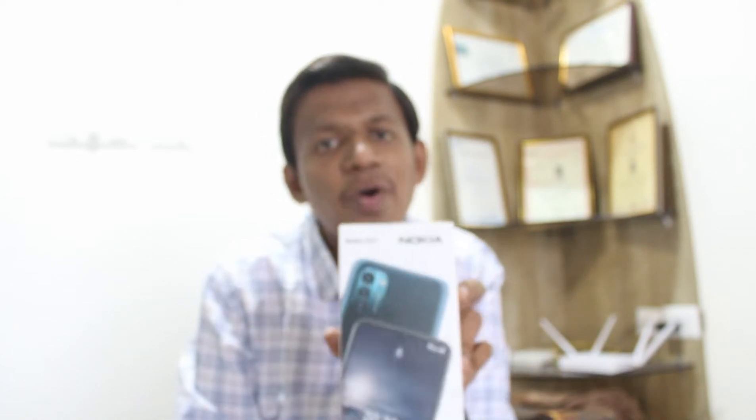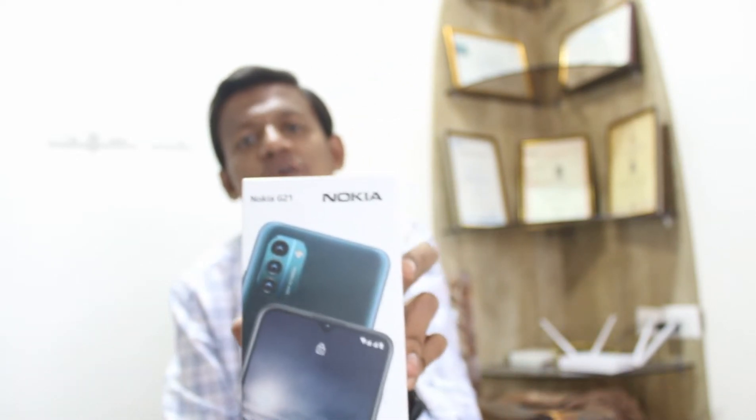In this video, I am going to do unboxing with the new Nokia G21. HMD Global has launched this Nokia G21. It's a very beautiful and nominal budget or budget fitting Android phone. Let's do unboxing this phone.